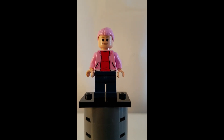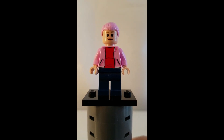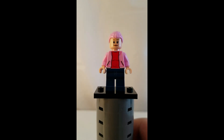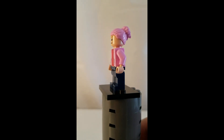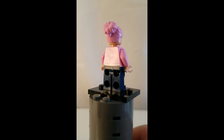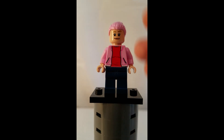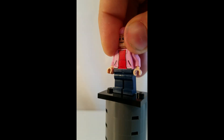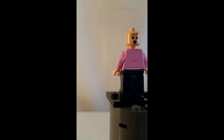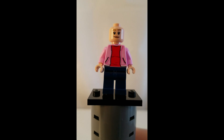Here is Brooklyn, and this is a simple minifigure. She has a pink jacket on over a red shirt for her torso. She has pink arms and regular dark blue legs, with just a little bit of back printing. She has a pink hair piece tied up in a bun, and taking that off, here is her alternate facial expression.